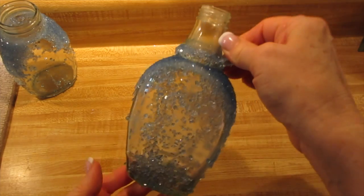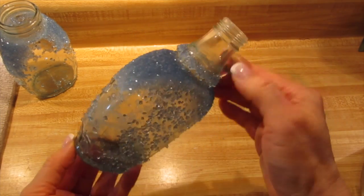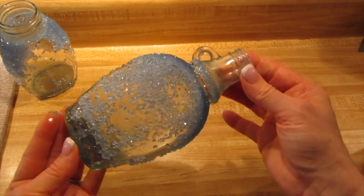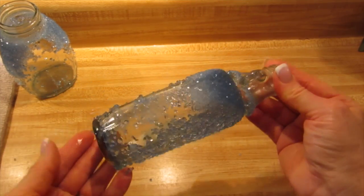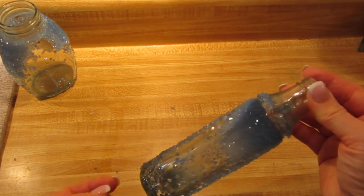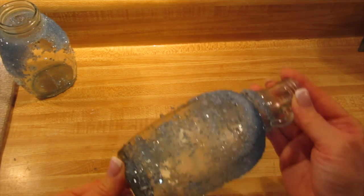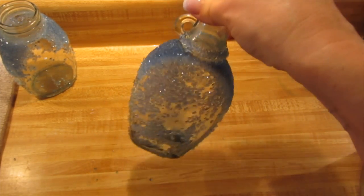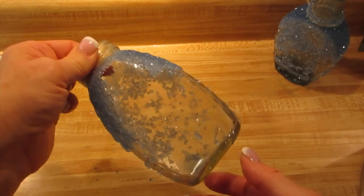Once the borax had melted and the water was clear, I then added the dye. Here's how the bottle looked. If you look at the top, this is actually a jade green color — this is not completely dry, so some crystals will fall off. I still have to tell you how to do this, but I wanted you to see the difference between the food coloring and the RIT dye.